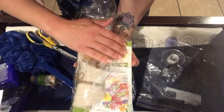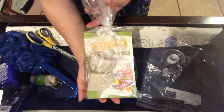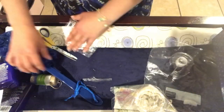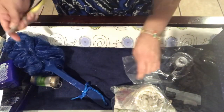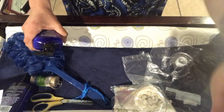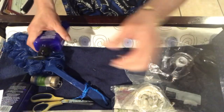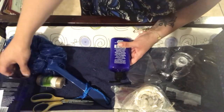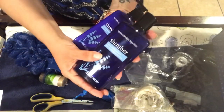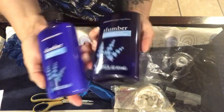So that's this part of the gift. And then we are going to move on to the second part of the gift, which is going to involve these two items from Dollar Tree.